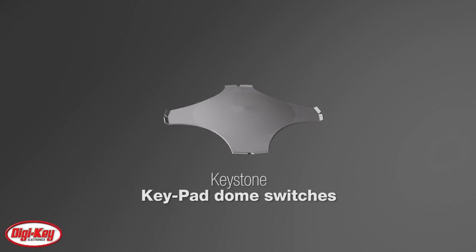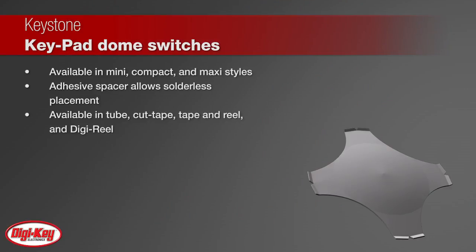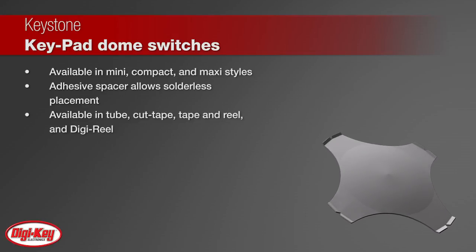Keystone's keypad dome switches have a durable four-legged shape and snap action to provide an audible and tactile click. Offered in mini, compact, and maxi styles, keypad domes can be placed directly to a PCB and held in place with a keypad adhesive spacer, which saves assembly cost.